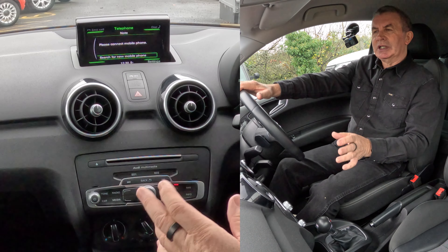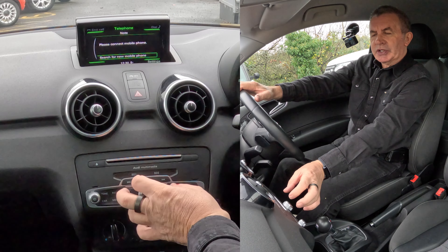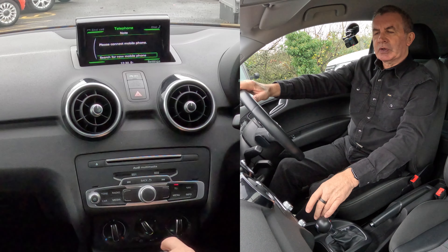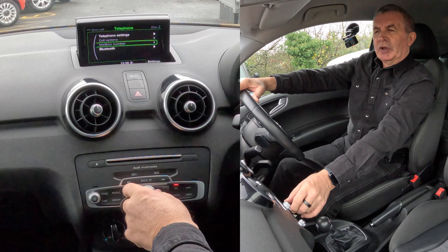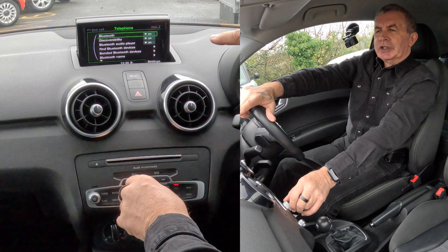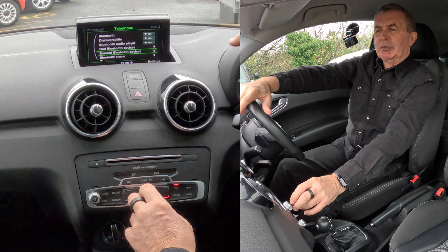We're looking to delete a mobile. These four buttons at the side of the rotary control correspond to the instructions in the corners of the screen. We want Settings at the bottom — click Settings — Telephone Settings. Go down to Bluetooth, click on Bluetooth.